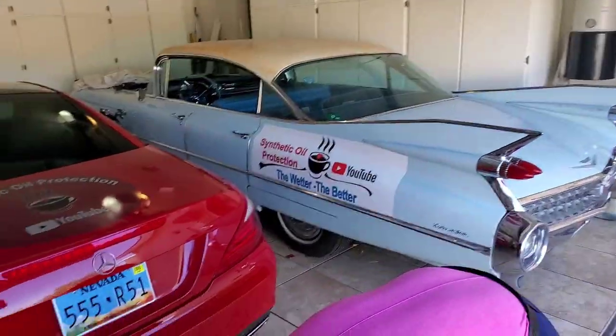We've used it on several vehicles on the channel. If you're new to the channel and you want your vehicle to run longer and stronger, definitely subscribe so you can come back and watch more videos like this.